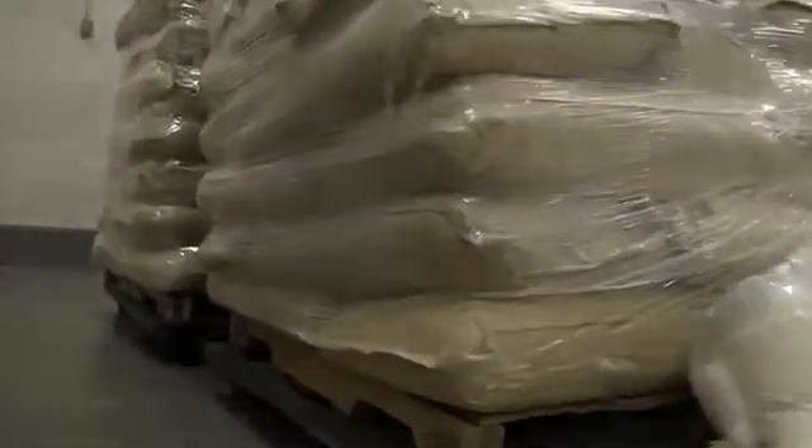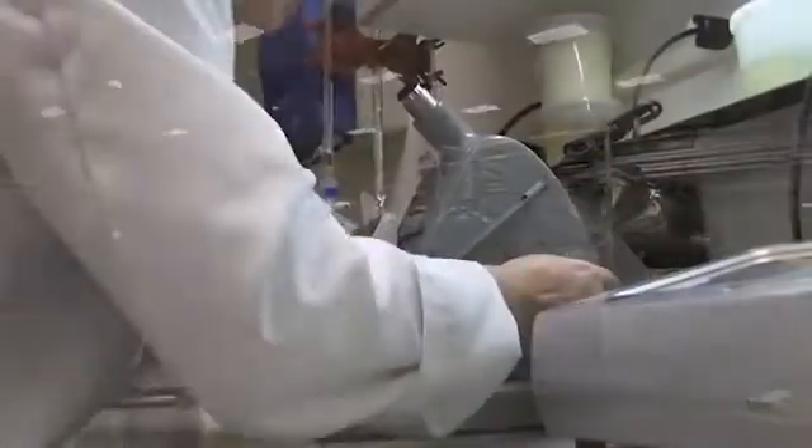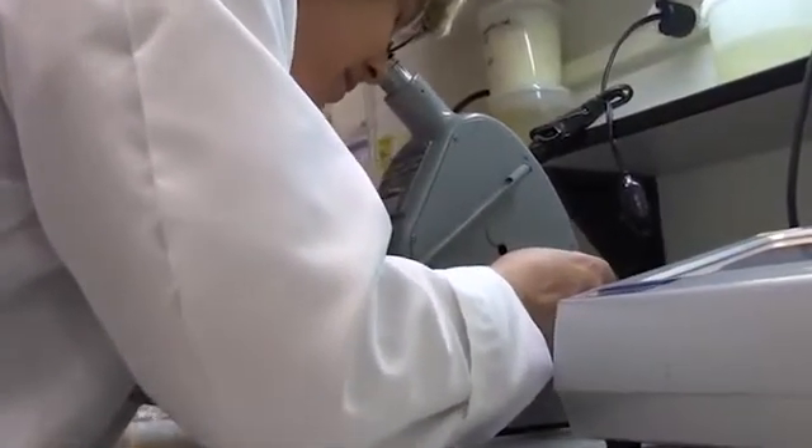Before any batch is made, all raw materials go through extensive laboratory analysis to ensure the raw materials meet our stringent requirements for quality and efficacy.